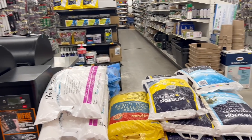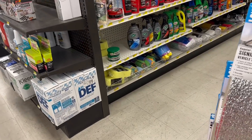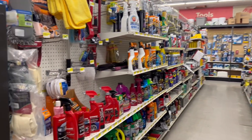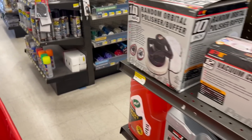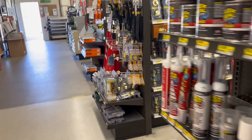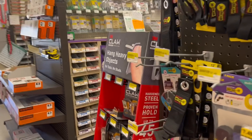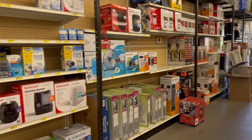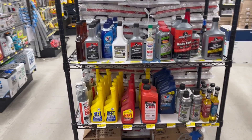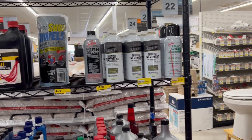They have ammo — yeah. $150 for 250 rounds of 9mm — holy cow. Not seeing too much more that's terribly exciting. The bolts, hardware back here, fans and appliances. See, I'm at $13.99 — man, I'm not seeing much in the way of sales.